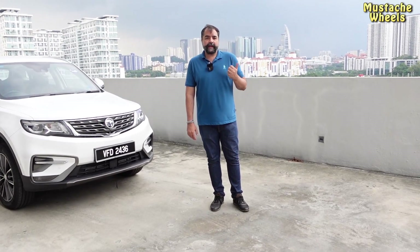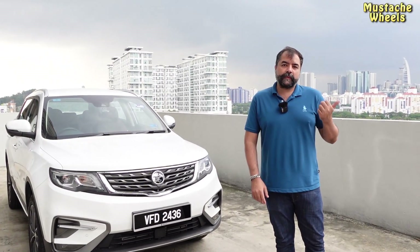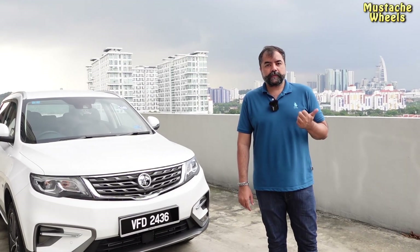Before we reviewed the all-wheel drive, we will now review the premium model. In Pakistan there are two models — one is all-wheel drive and one is the Premium X. If you have watched my first video, you will know the options in all-wheel drive and the price shared there. There are detailed reviews there, so please go and check that out. Today I will tell you about the X70 Premium.